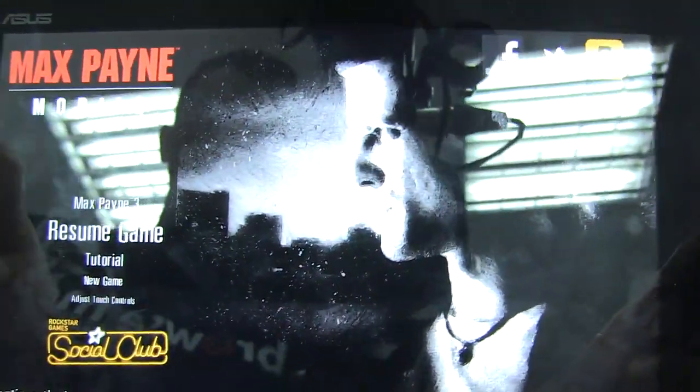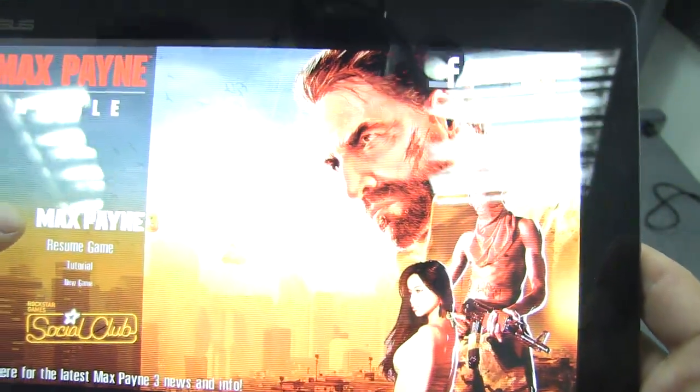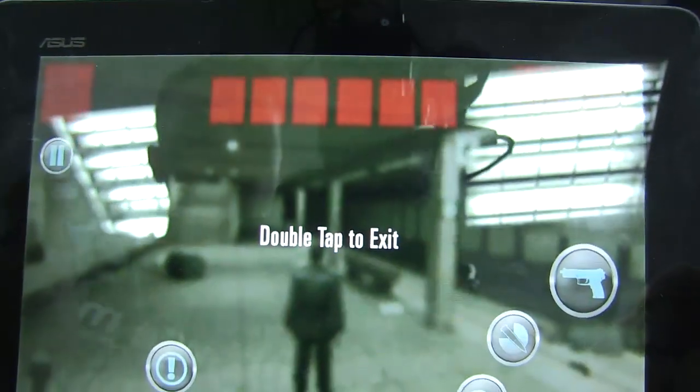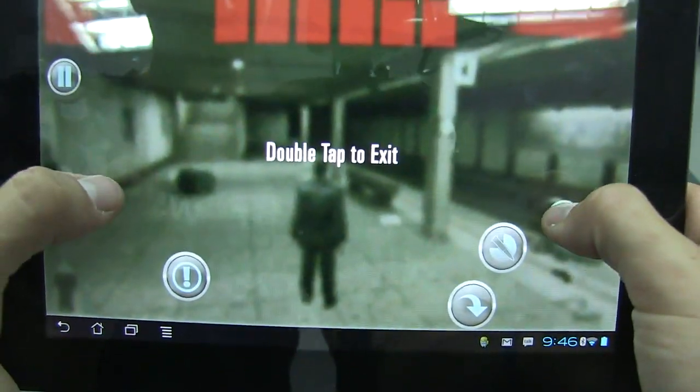Let's pause and check out the menu screen. As you can see there are cheats, Max Payne 3, and this might be a new one there. There's a zoom game, a tutorial, new game, and adjust touch controls. We can simply move everything wherever we want on the screen just by tapping to edit.